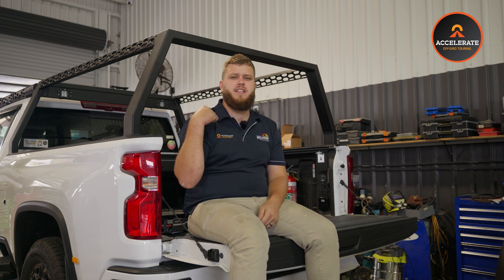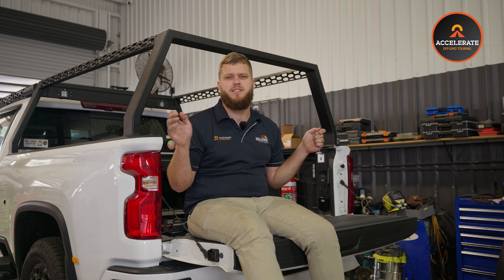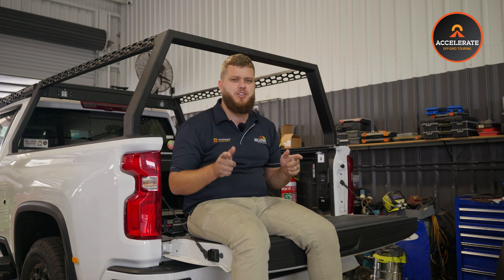Another cool feature these have is if you're linking them with more batteries — two, three, four batteries in series or parallel — you can actually join them together via a CAN bus cable, so they all talk to each other and they always stay level. Really, really excellent battery.